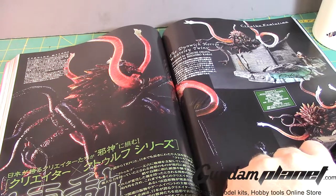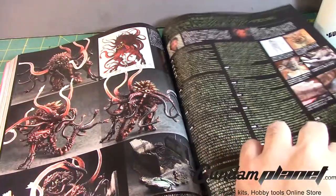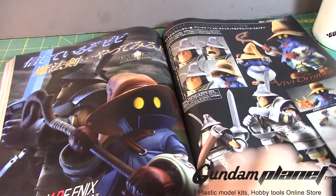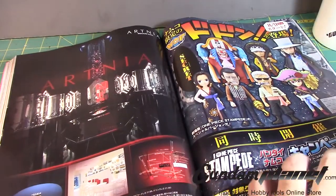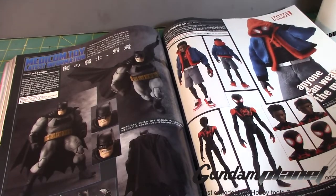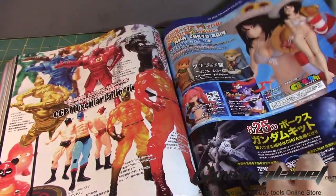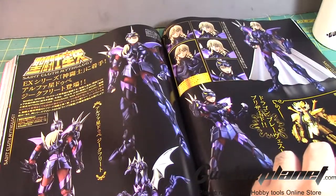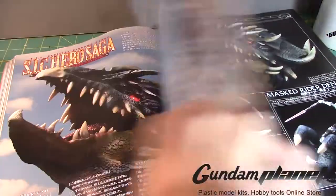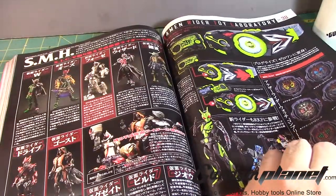The Dunwich Horror Whitney Twins — okay. Some Final Fantasy 9 — cool. Batman. And Spider-Man: Into the Spider-Verse. Some Saint Seiya kits — Hero Saga. Kamen Rider type things.